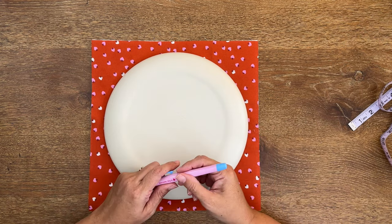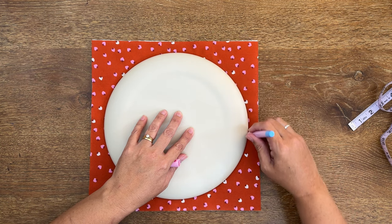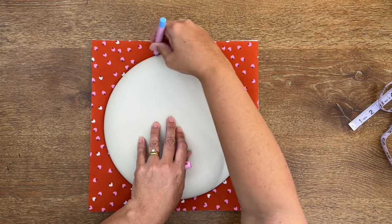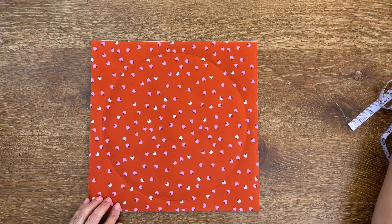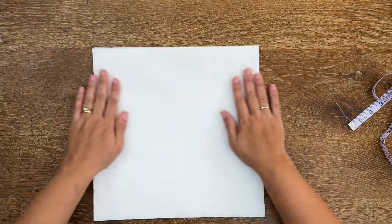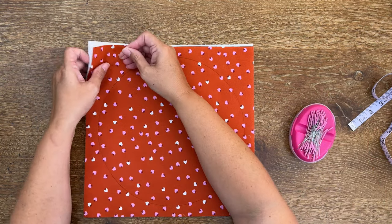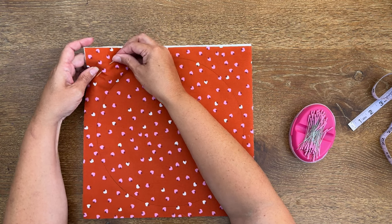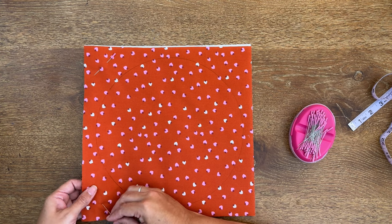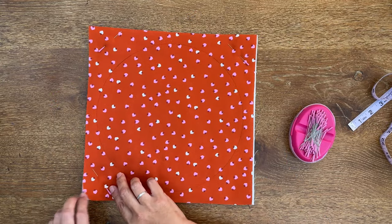I'm going to take a washable fabric marker — it doesn't really matter what you use because we won't see it — and I'm just going to trace around the entire edge of my plate. There we go, that looks great. Now we want to make sure it's still all smoothed out really nicely. I'll flip it over and check that the back is all nicely smoothed out, and it is. Then I'm going to get some pins and pin it in place, because what we're going to do now is sew around the edge of our circle, about a quarter of an inch inside the circle, just to keep all the layers in place.